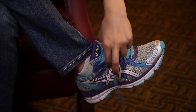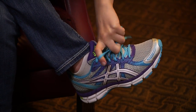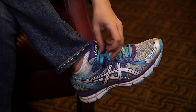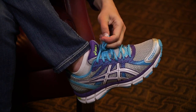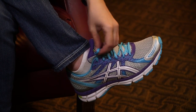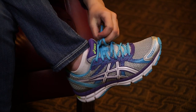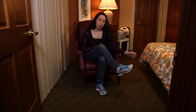You cross one over the other, tighten it, make the loop with one, loop with the other, cross and tie. There's your bow.